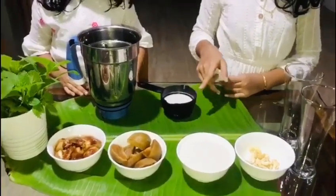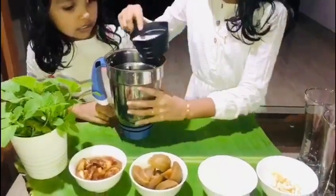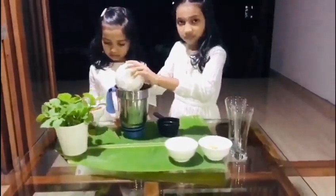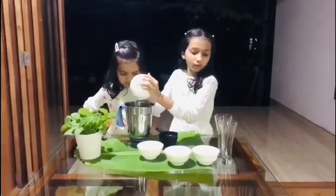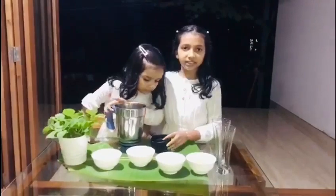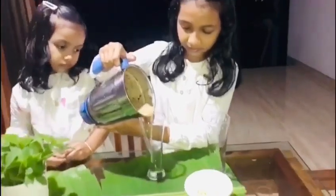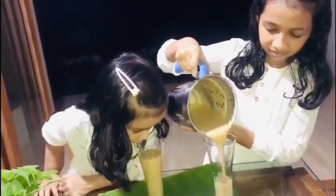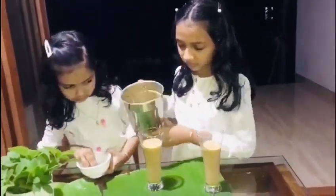One cup of ice cream. Now we have to add a cup of tea and mix it up. Then we put the juice in a glass. Then we put the garnish.